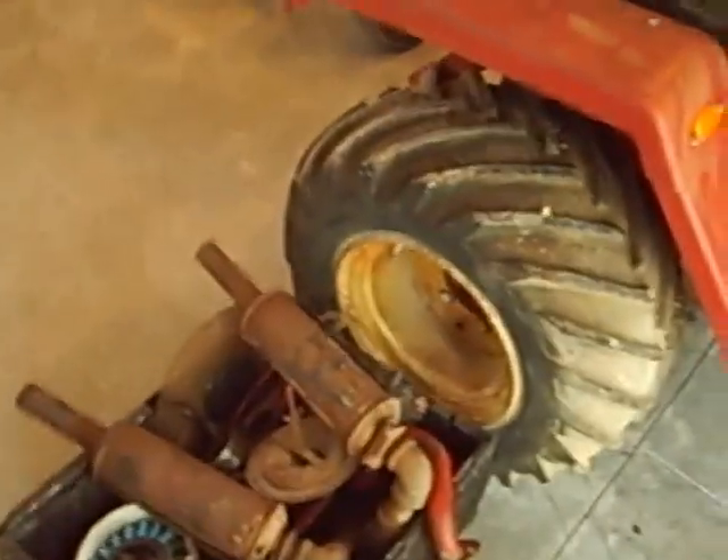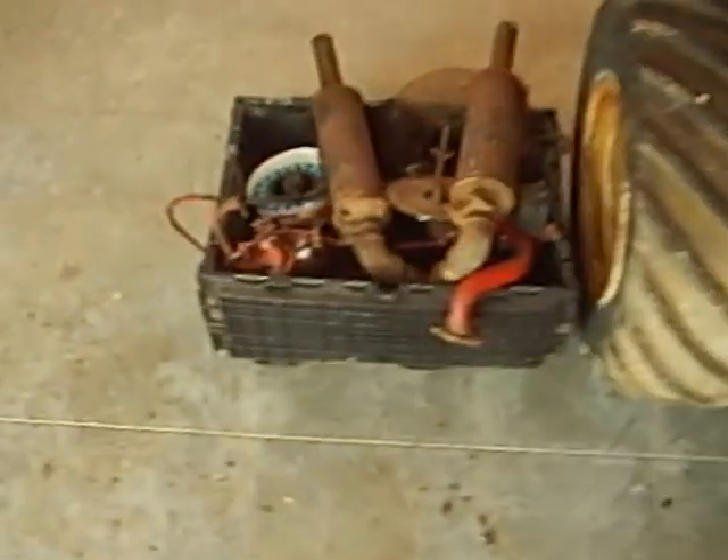Hey, everybody. Well, here we are today. I told you we was going to get her apart. Me and the old man spent the day getting her apart. It's not good. Got her out, got her all sorted away. The cylinder didn't look bad, the crank didn't look bad. And we started looking — I'll show you what we discovered.